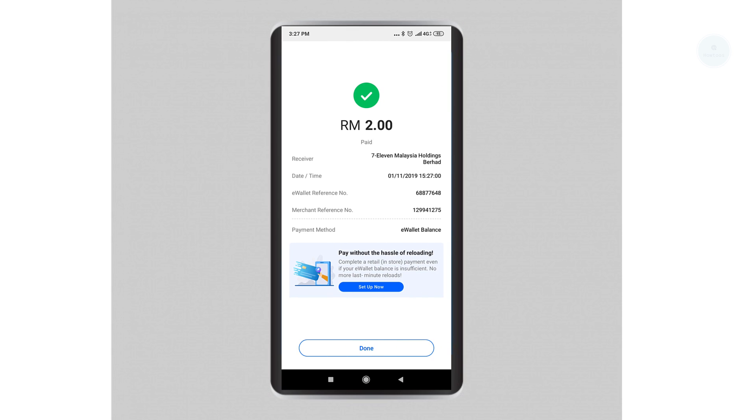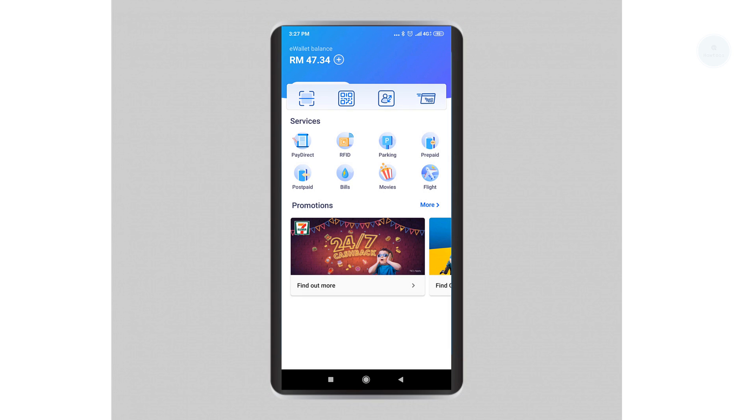Click on 'Pay'. The app has blocked my screen recording, but the process is similar — you show your QR code to the cashier, they scan it, and you enter your password to complete the transaction. These are the two ways you can pay with your e-wallet. We hope this tutorial has been informative. Thank you and have a nice day!